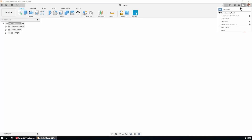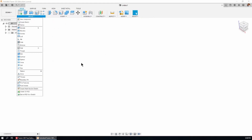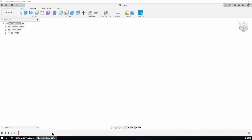Here's Fusion 360. I've got the educational license — it's April of 2021 — so the user interface is a little different than when the original 16 basic tutorials were made. This applies whether you've got the full commercial license, educational, personal use, or startup license. First thing I'm going to do is right-click on the top of the tree and select 'Capture Design History' — that puts the timeline bar down the bottom. There's a little gear icon in the timeline at the far right; click on that and turn on 'Component Color Swatch'.